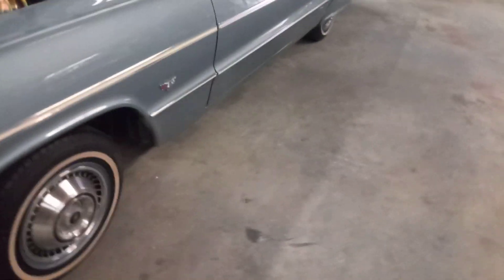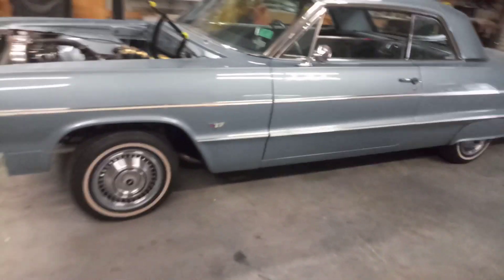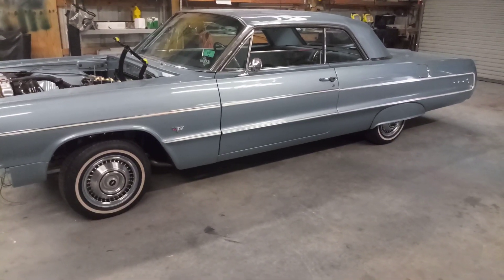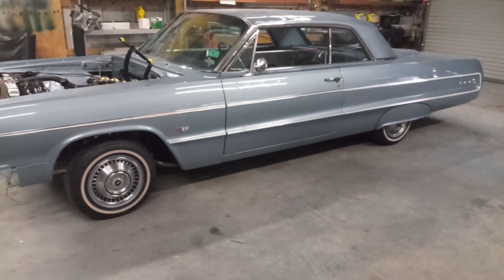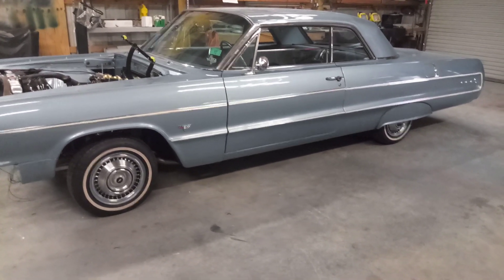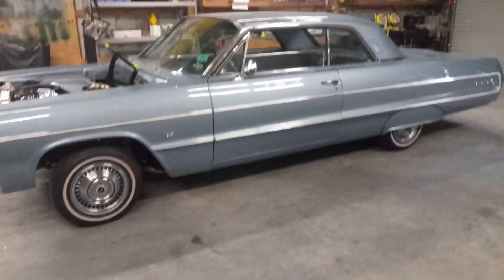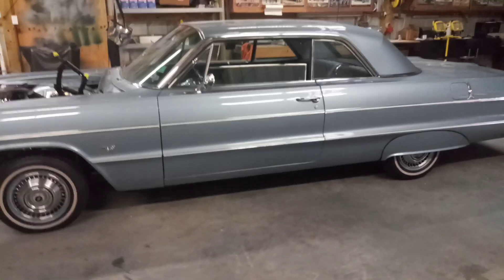This week I'll probably buff the hood, figure out whatever's going on with the brakes, and start putting the grille in. The back bumper can go on too, so we're getting closer — it's starting to look more like a car. Just a quick little update, thanks for watching.